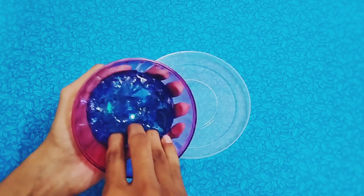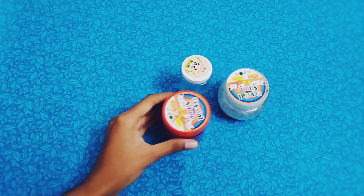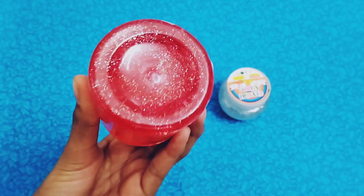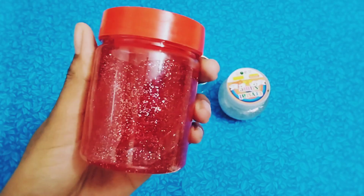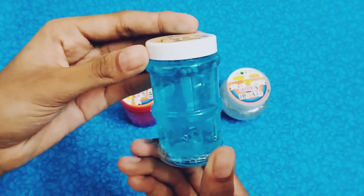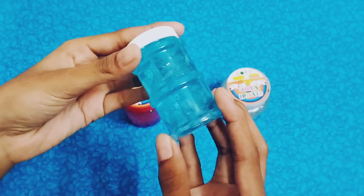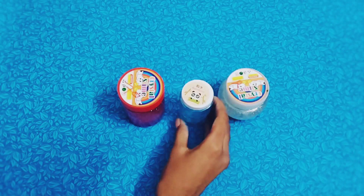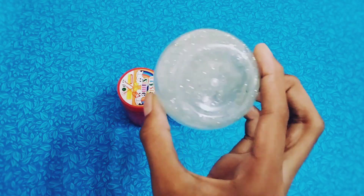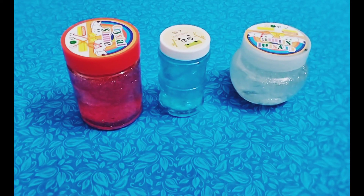So we have 3 slimes. What is the slime that you can do with your name? Please tell in the comments. If you like this video, please like this video. Please share with my friends and family. We can subscribe — just subscribe to our channel. This video will be seen here.